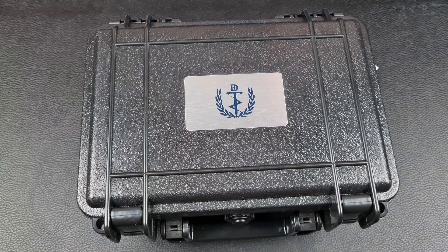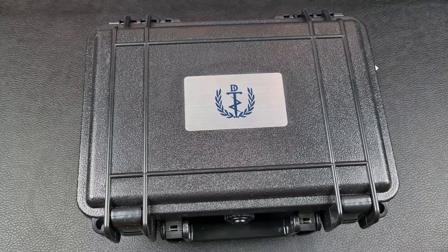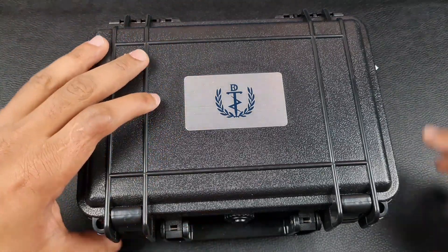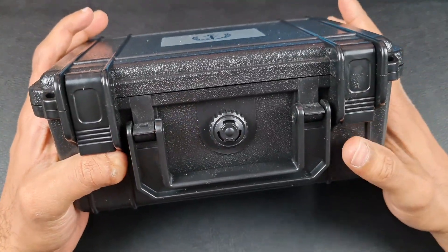Welcome to the channel, thank you everybody for tuning in. Join me on today's video where I will be reviewing whatever the hell is inside this big box. This watch was sent in to me from the Andaya store.